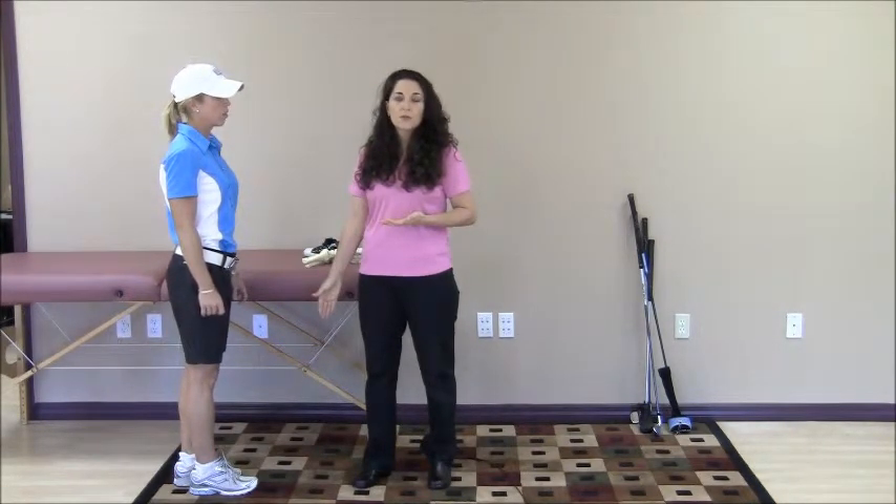In my practice working with many types of athletes, I have found a direct correlation between loss of foot and ankle range of motion and low back problems and loss of low back range of motion.